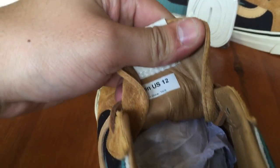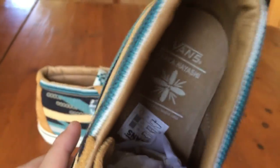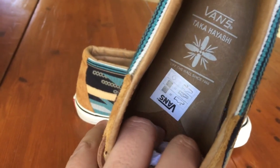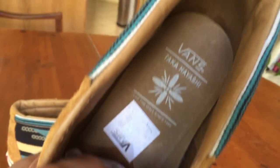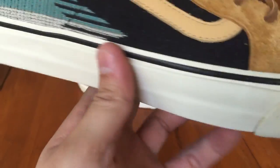You always see that attention to detail with the Taka shoe. On the interior we have that widow's peak style insole — it's got a point and it's like a canvas moving onto leather. This one is a little different from the newer ones in that it's not sewn in, so hopefully it won't peel up on me. The midsole is a very subtle off-white color with black piping.